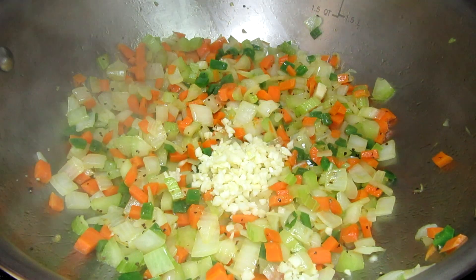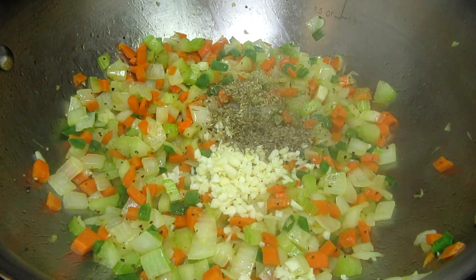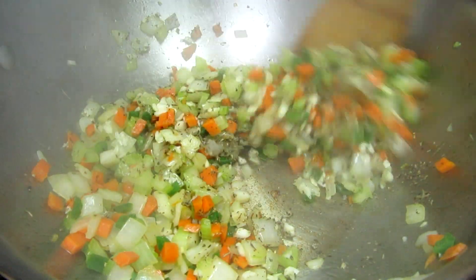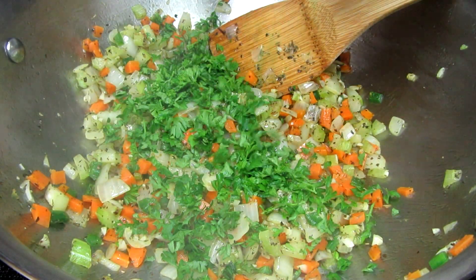Now for some spices. I'm adding in some minced garlic, oregano, basil and thyme. Stirring and cooking for one minute. I'm adding in a good handful of fresh chopped parsley.